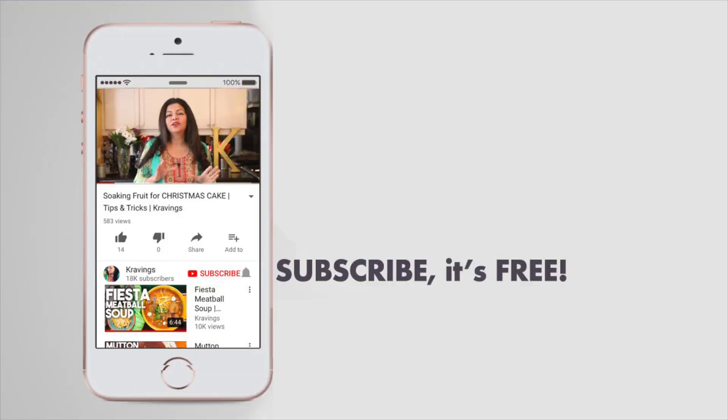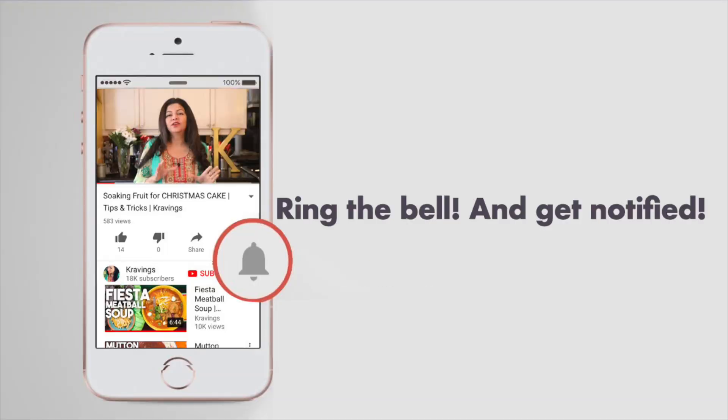I'm going to be making these Mason Jar Faludas — as per the name — in a mason jar, and it's going to be incredible because you can make it ahead, put the lid on, and store it in your fridge. Before I go any further with this recipe, do make sure you subscribe to my channel and ring the bell so you're notified every time I upload a new video. Now let's get started.